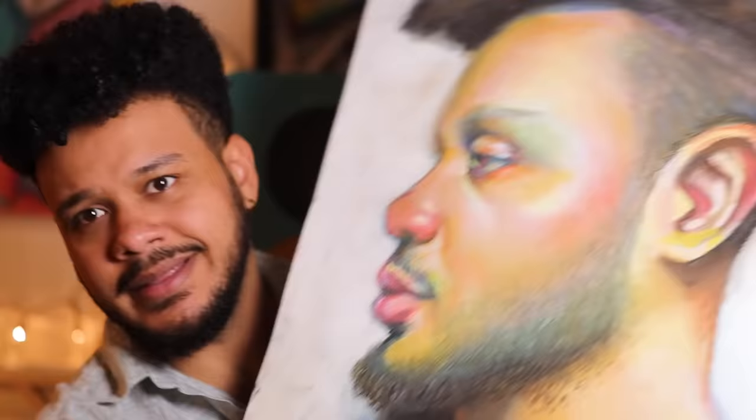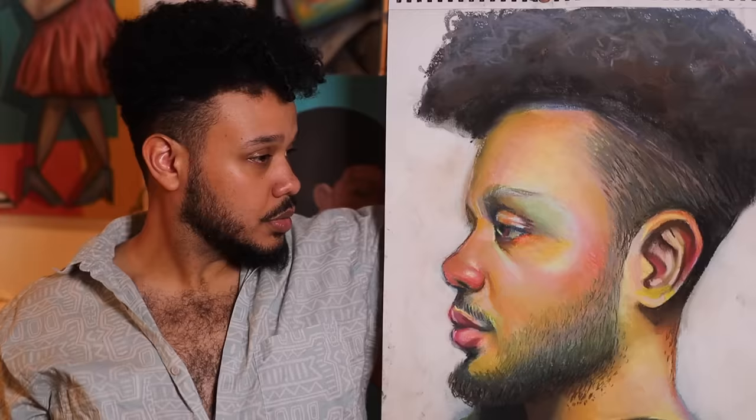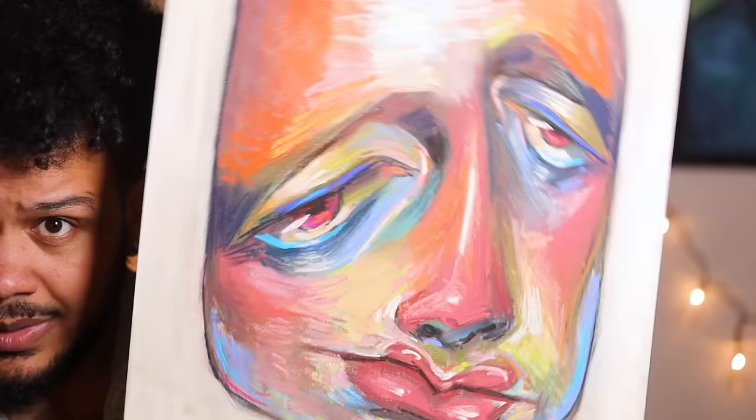Here it is — does it look like me? And here's the other one if you want to see what that looks like.